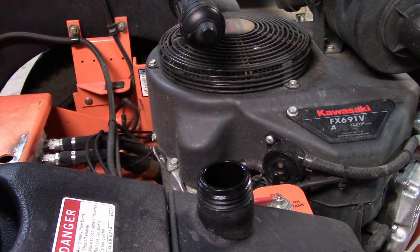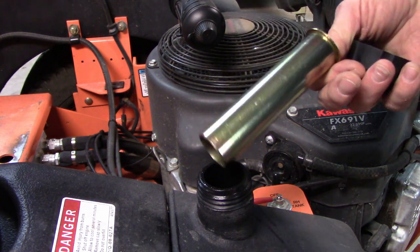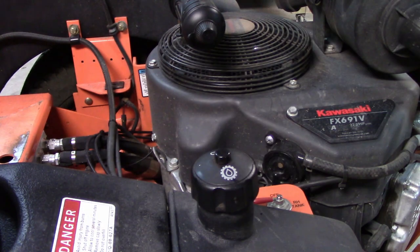After putting a little more oil in, it came out to a little over three quarts total. Put the sleeve back in so it doesn't slosh out going around hills, then put the cap back on.